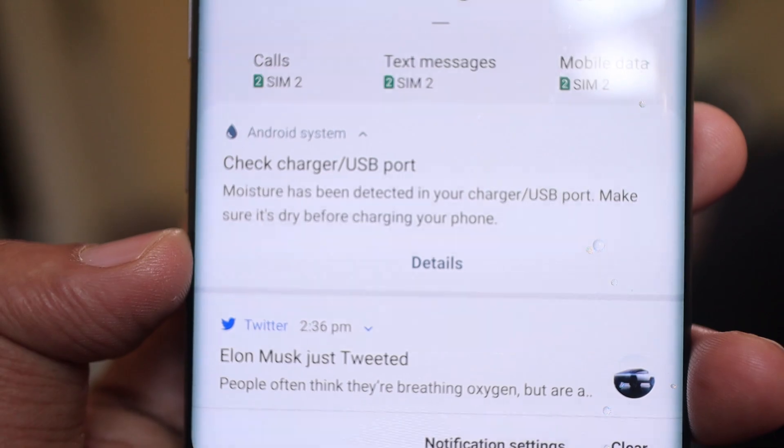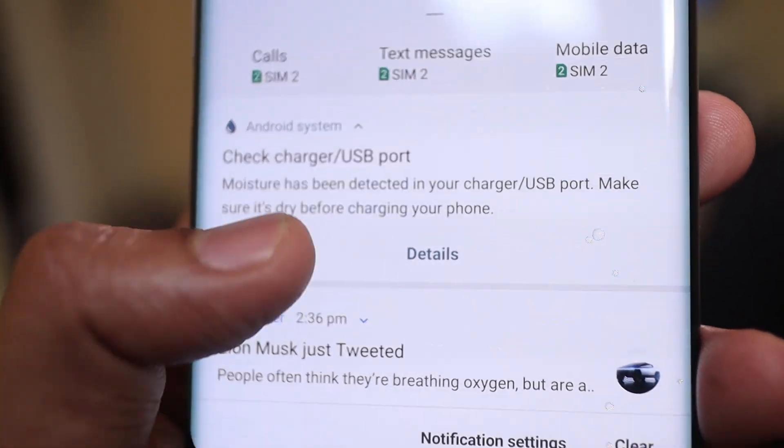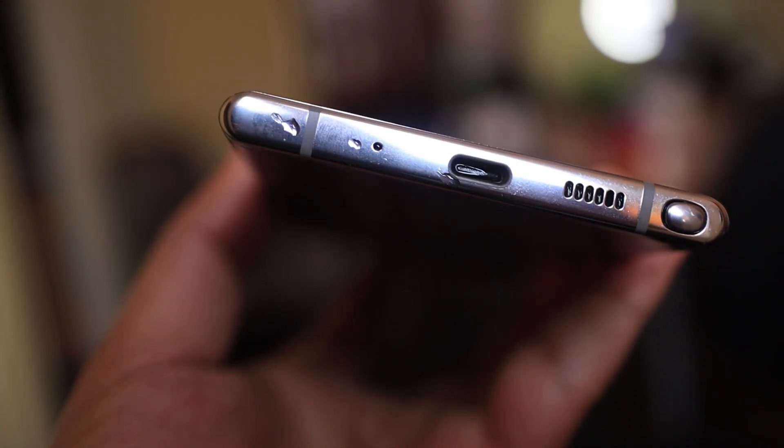If you miss a charging port, there is a sensor. You will get a notification. If you have a charging port, you can detect moisture in the charging port.